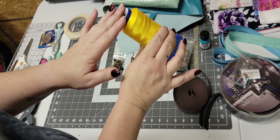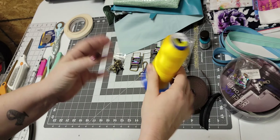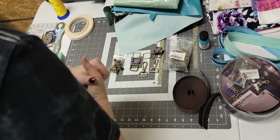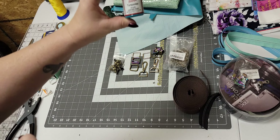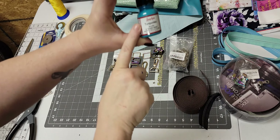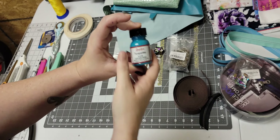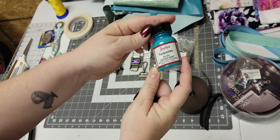My thread — I use 100% poly thread, Selric brand. I get it from Amazon. I have tried many, many companies for thread, but my machine hates any other thread. So I get this from Amazon — it's six dollars a roll and I just use the basic colors.